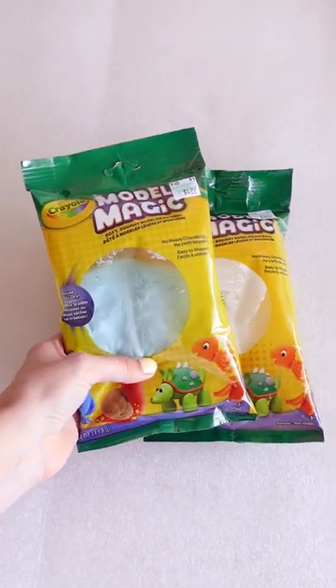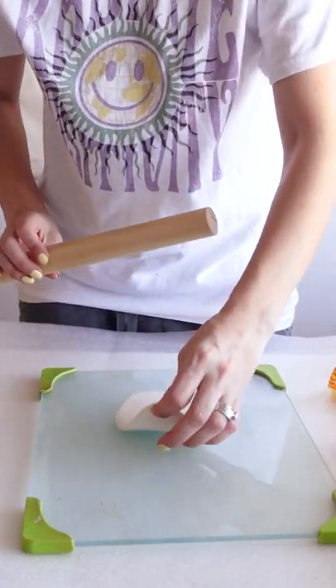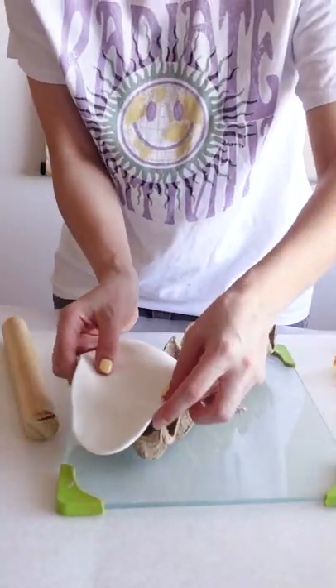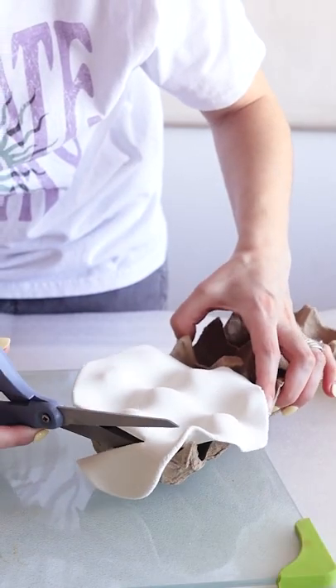Here's a fun Easter project using recycled egg cartons. Grab some model magic and roll it out so it's no thinner than 1/4 of an inch. Lay it over an egg carton and slightly press it in. Trim the edges as needed and let it dry overnight.